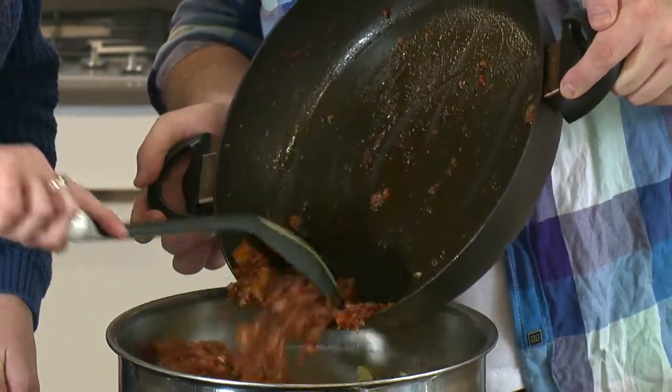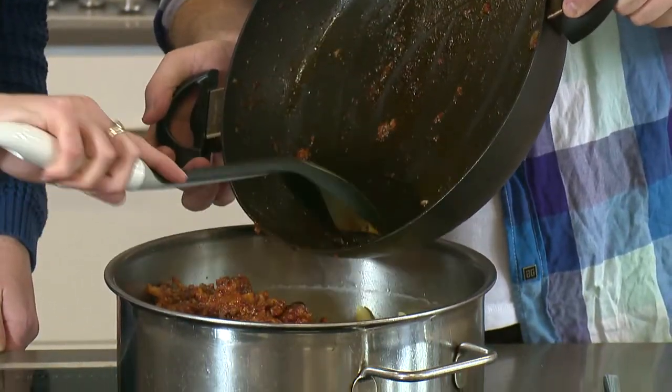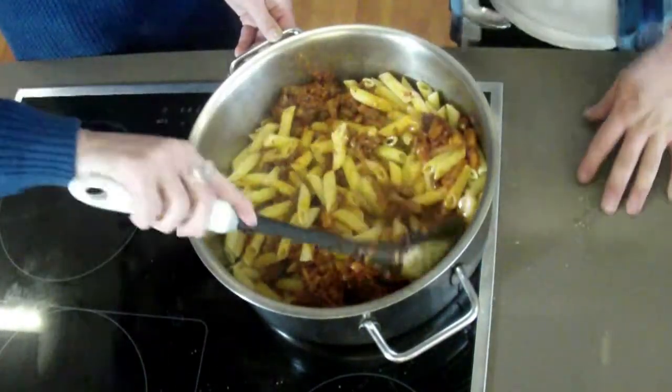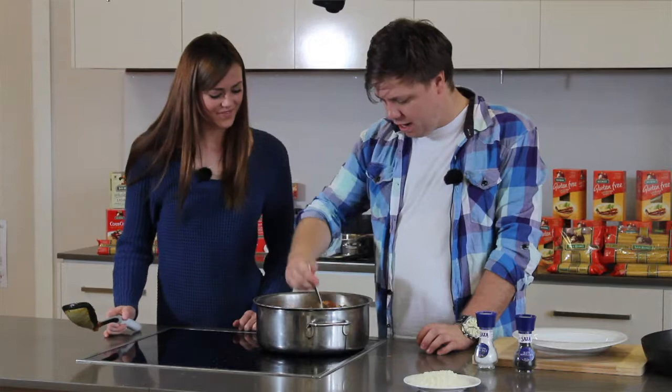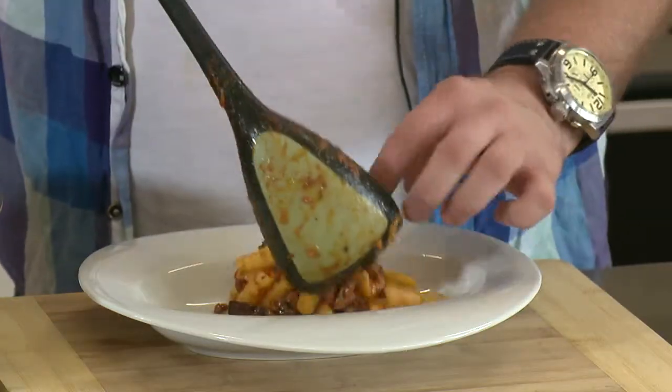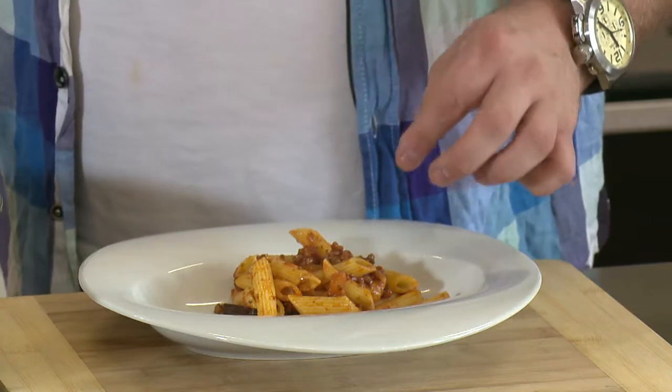Yum, look at that. We're just going to gently fold it through our pasta. You sort of want to coat all the pasta with the sauce and chunks of the meat and the eggplant. Beautiful — you've done a perfect job. So what we'll do now is take it over to our plate and plate it up. Just scoop it into our bowl — lots of the penne, lots of the lamb and lots of the eggplant.